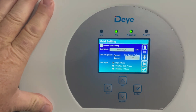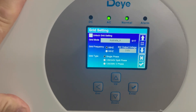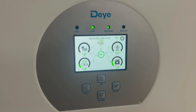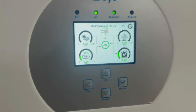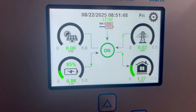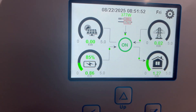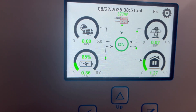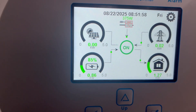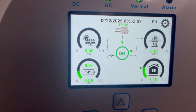This is where you select your grid code — we're on the Australian grid code here, and that all works perfectly. So right now I'm simulating a load: 1.27 kilowatts of load, with 860 watts coming from the battery and the balance coming from the Fronius input.